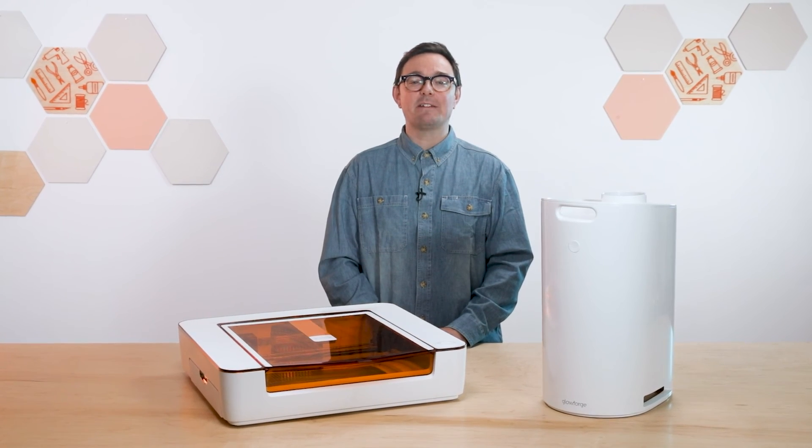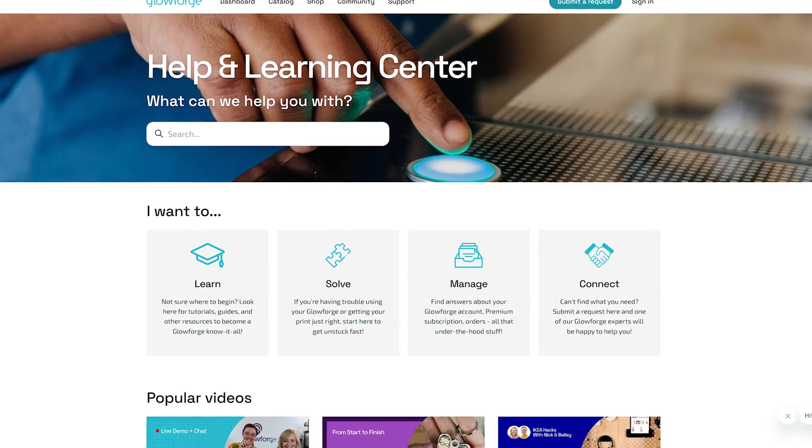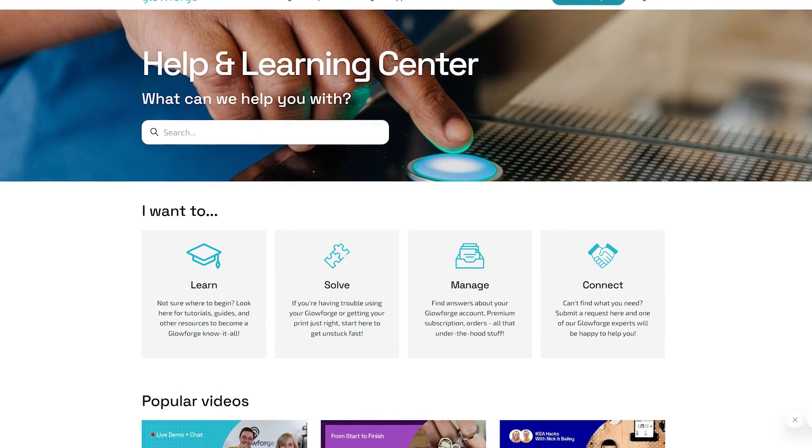And that's it — congrats! Your personal filter is completely installed. If you're ready to see it in action, check out our Printing Your First Design video, which is part of the Aura Print Basics video series in our Help & Learning Center on support.glowforge.com.